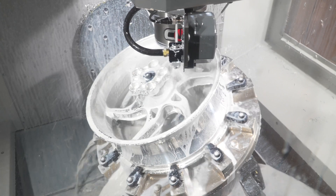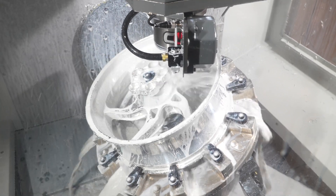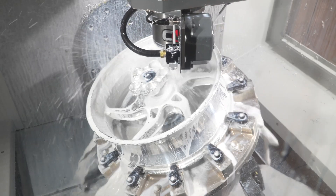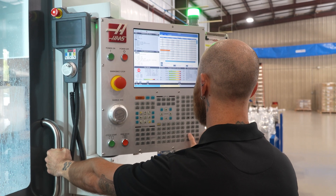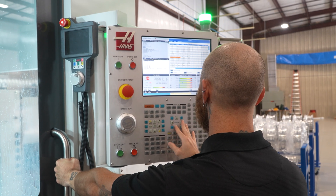It's not necessarily a 5-axis part — I would call it a 3 plus 1-axis part. But the UMC gives us the freedom to do all that. We could even put the valve stem hole in without putting it in a separate machine.